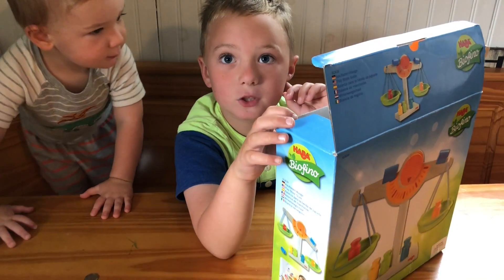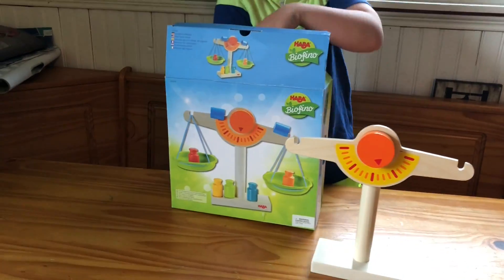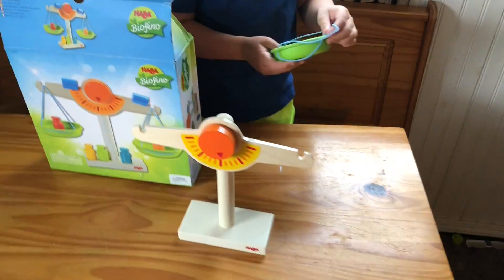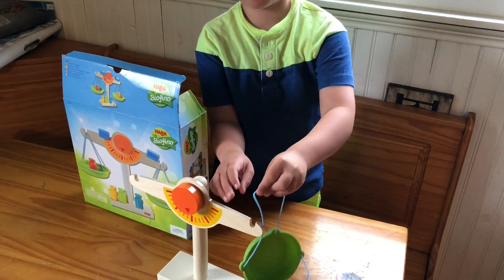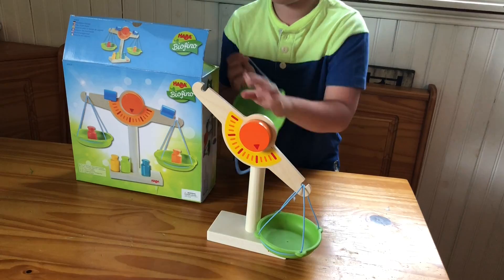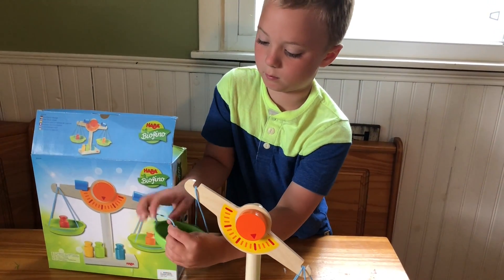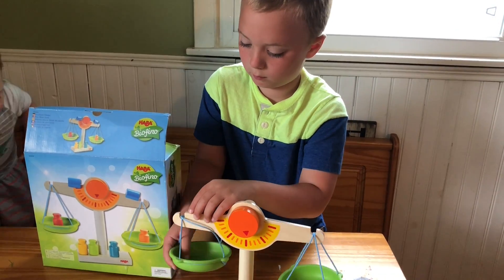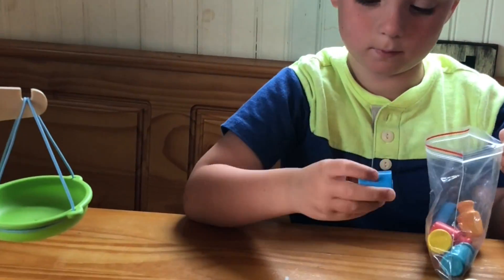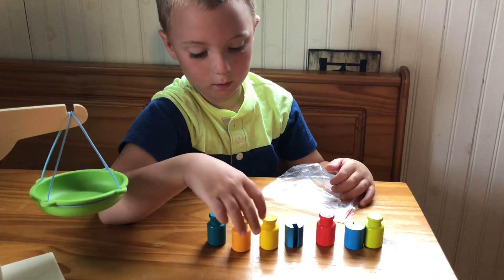We're going to check out the Howard Play Store Scale. These are weights, and these are counter weights.